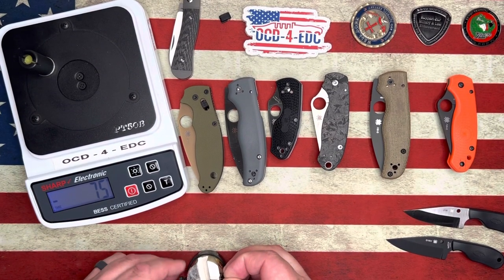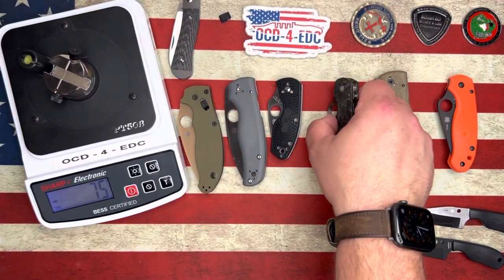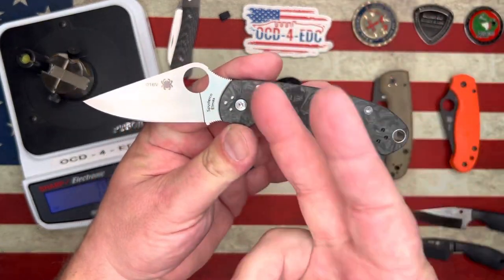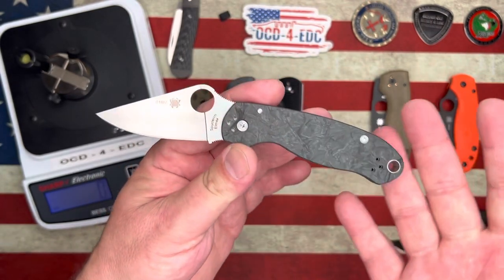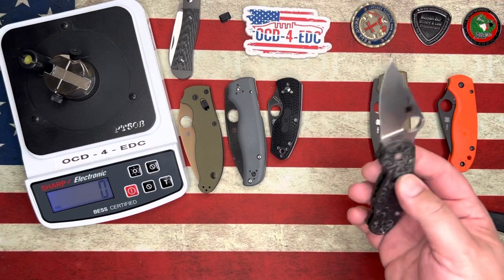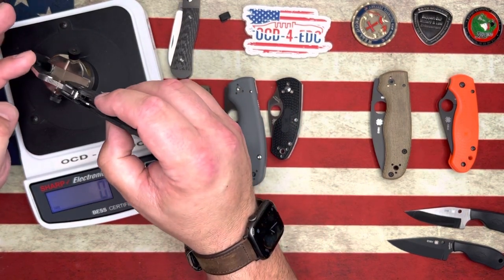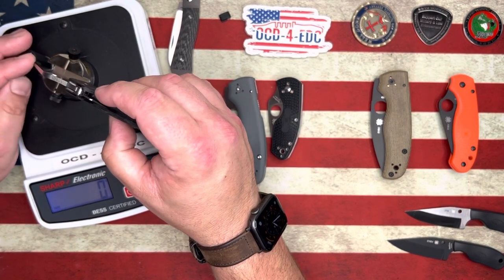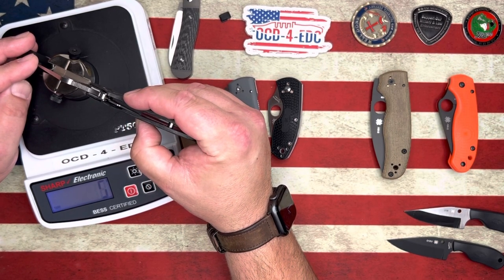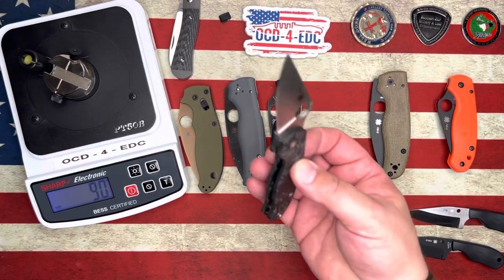We've only got one left — the Freighton Lock Para 3 saved for last. The Freighton Lock Para 3 in LMAX, Golden, Colorado. I love it just because it's a Freighton Lock knife, but let's see if it can hang with the 70 or beat it. We got 90 — nine zero.